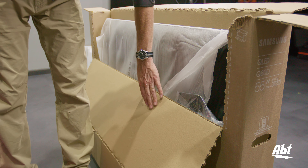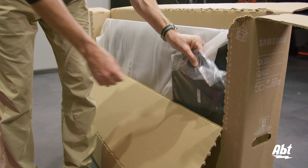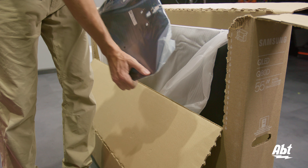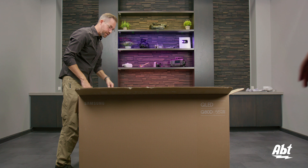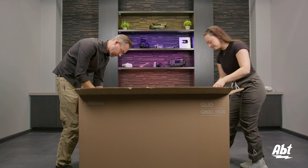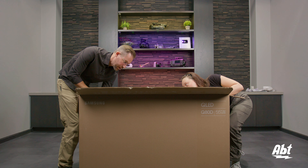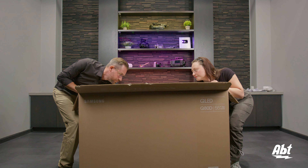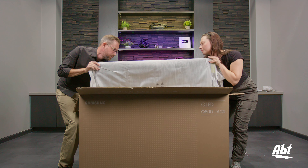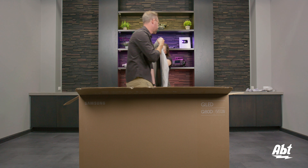Once you have this back piece folded all the way down, you'll see another piece of the pedestal — this is the base plate. We're just going to lift that up out of the way. And now, with the help of a friend, we're going to lift the TV out of the box. There are a couple of handholds you can reach down into. The one on the right-hand side of the back of the box is a little tight, so you're just going to have to work a little harder there. Once you have that up, we can flip it around and lay it face down on a flat surface.